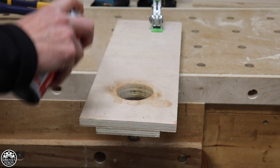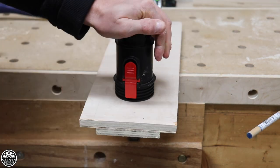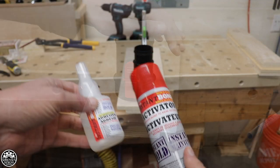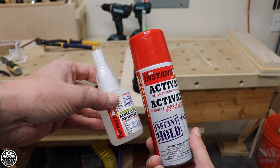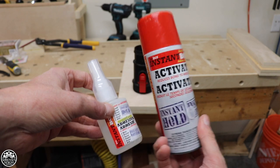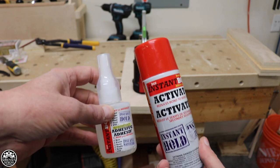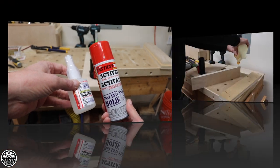Let's get started. One of my new favorite things to work with, especially when I'm making jigs, is using CA glue. You've got the activator and you've got the adhesive, and this stuff works like a miracle.